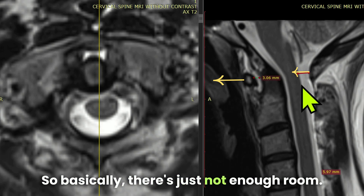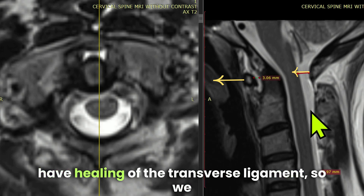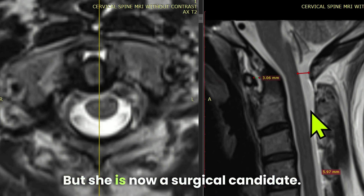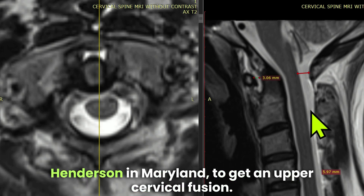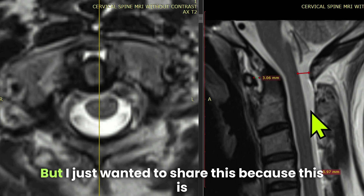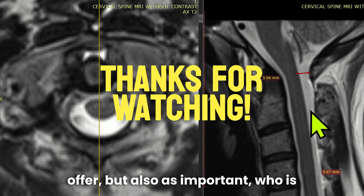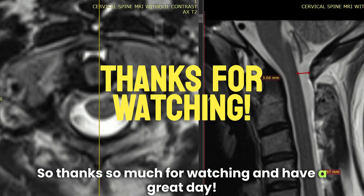We had hoped this patient would continue healing of the transverse ligament so we could go in and prompt more healing, but she is now a surgical candidate. She's going to see Dr. Henderson in Maryland to get an upper cervical fusion. I wanted to share this because it's important to know who is appropriate for the procedure you offer, but also — just as important — who is not appropriate for the procedure you offer. Thanks for watching and have a great day.